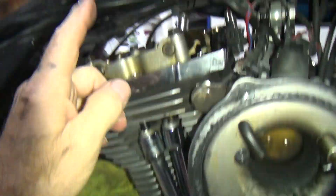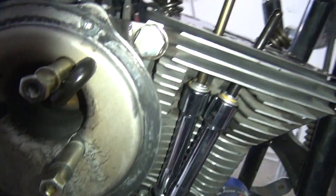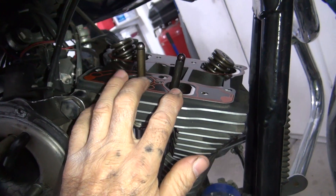I'm waiting for these lifters to bleed down, which is going to be a long time, I bet — it's not moving. I'm going to at least put the rocker box, the lower box, on here. I just can't put the rocker arms on yet.